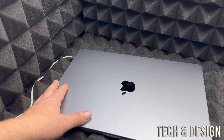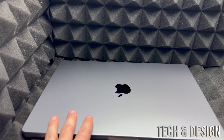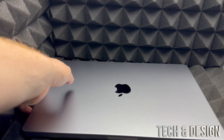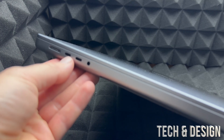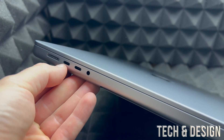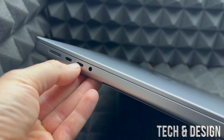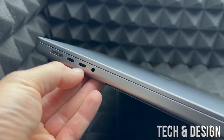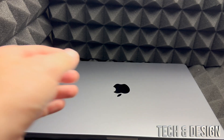Most likely, if this is your first Mac, you will have to buy an adapter for USB-C. That's because most of your accessories — like USB sticks — don't have USB-C. So you will need a USB-C to regular USB adapter. Just a heads up there if you're having problems with that.